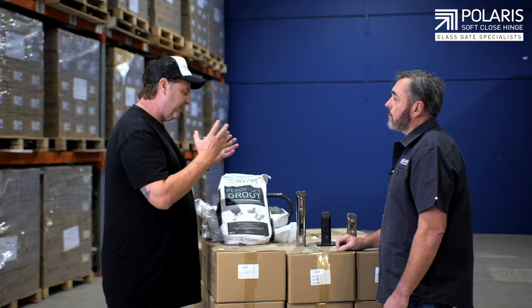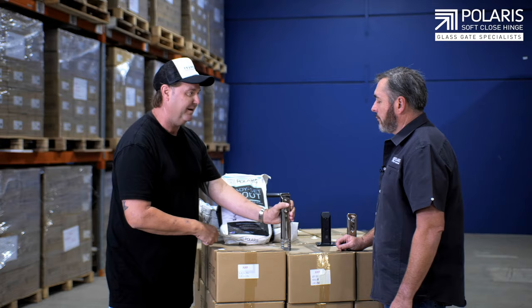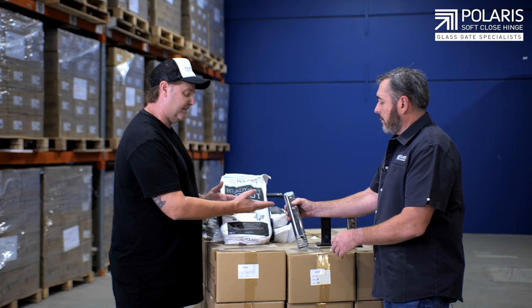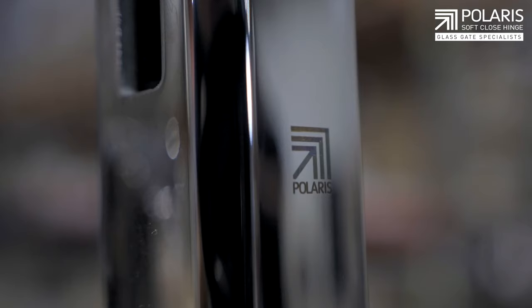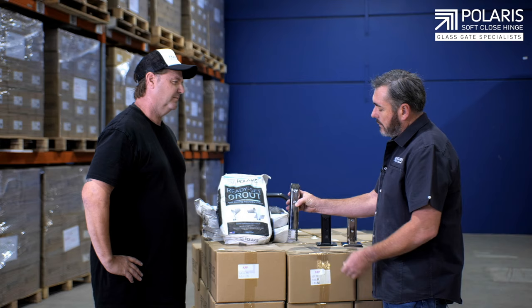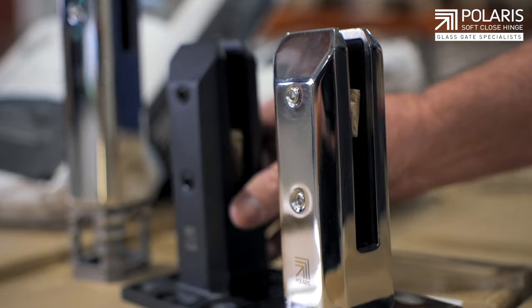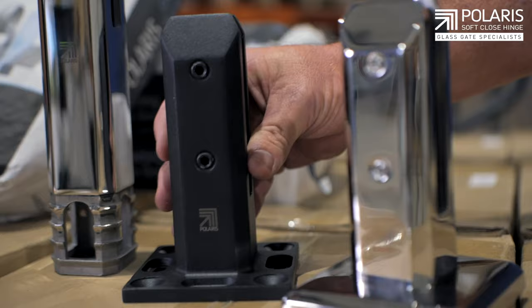So tell us about the spigots. This one here is a core-drilled spigot — you core drill this one into the concrete and use the non-shrink grout. That's right. This is a typical square core-mounted spigot, installed by core drilling into the concrete and using the quick-set grout to set the fence. These other ones are deck-mounted — they would screw to a deck scenario for a railing or balustrade.